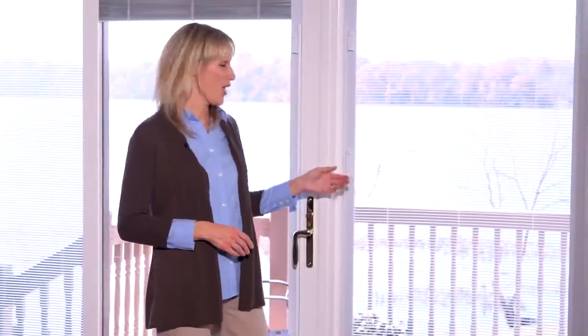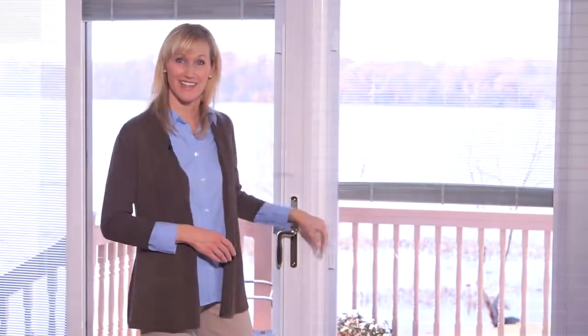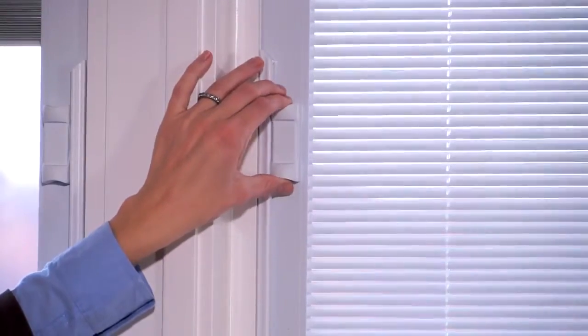The blinds are easy to operate. They're equipped with two operators. The lower, larger operator raises and lowers the blind. The top, smaller operator controls the tilt function.